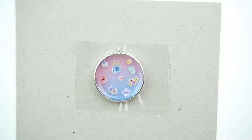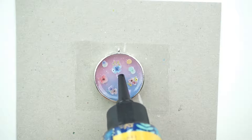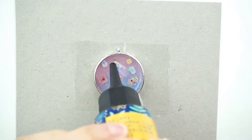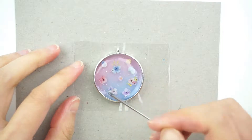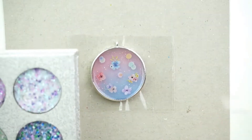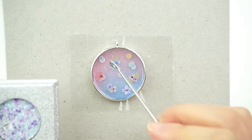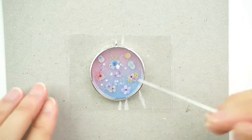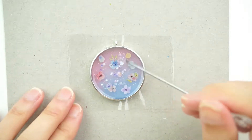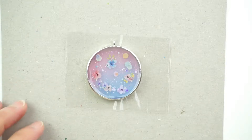Next, I'm going to squeeze a layer of clear UV resin on top. Spread it out. I'm just going to add a little bit of chunky glitter on top and spread that out. Now let's put that under the UV light to let it cure.